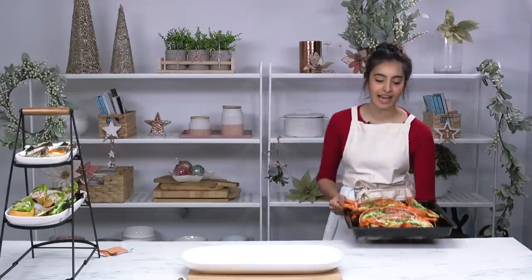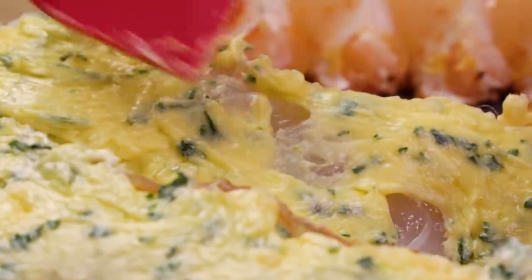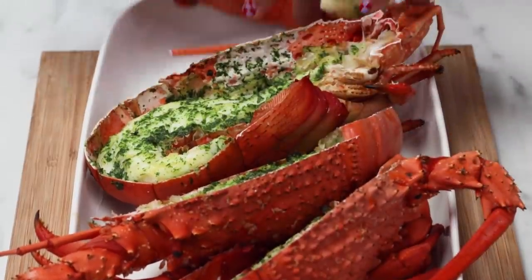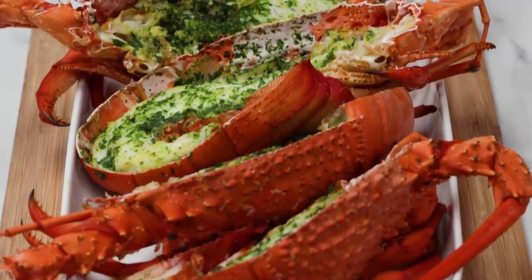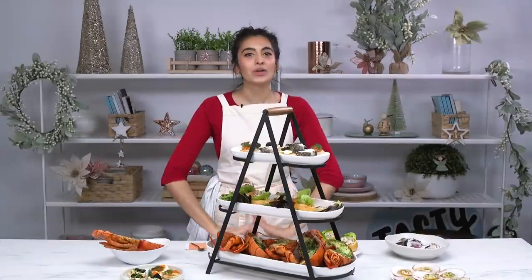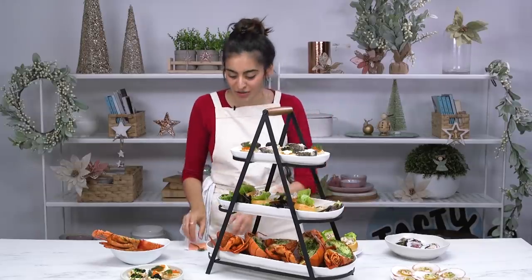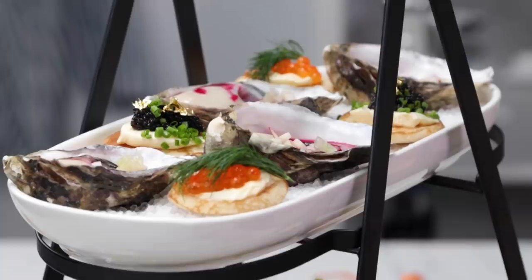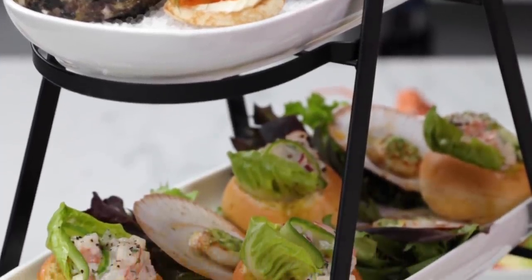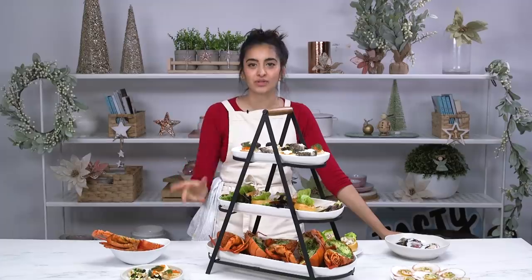We have our beautiful final layer — stunning garlic herby lobsters. I just generously brushed them with garlic herb butter and baked in the oven for about 15 minutes. Look at these juicy lobsters. That is your final standout layer for this big spread. We have our beautiful spread in front of us, and we are going to put the pièce de résistance on top — gold leaf. What is more celebratory than a little bit of gold leaf on some caviar? So elegant. That is the ultimate seafood bougie spread. I'm actually impressed myself. It is your seafood dreams on a platter.